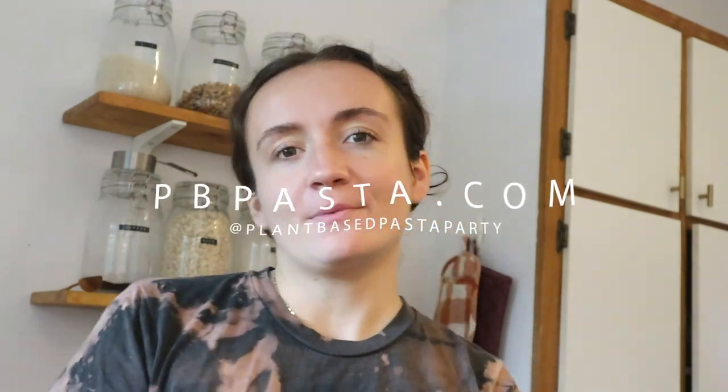Thank you so much for watching — please subscribe for more, and like, comment, share, and follow me on Instagram at plantbasedpastaparty. You can find the recipe below or at pbpasta.com. See you soon!